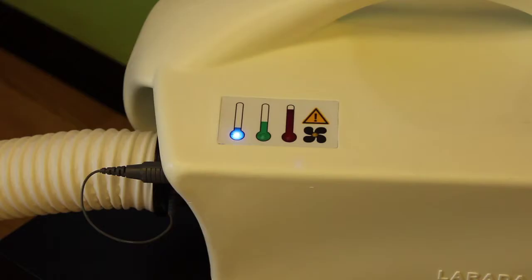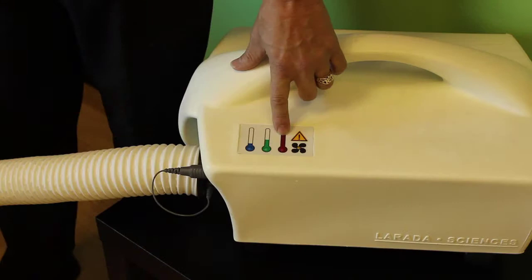It'll make some beeping noises and go through some airflow changes. And then about a minute and a half or so, this green one will come on steady and then the beeping noises will stop. If at some point in time it gets too warm — which we've never seen — the red will come on and then you'll have to shut it down for a little bit.